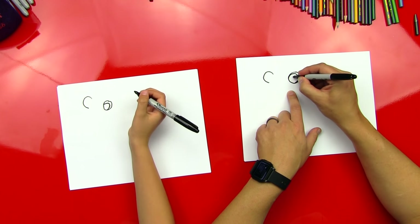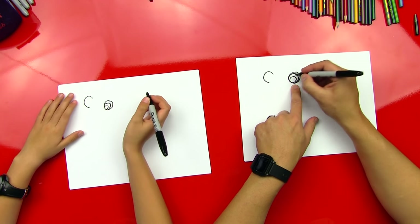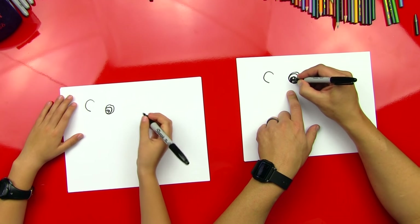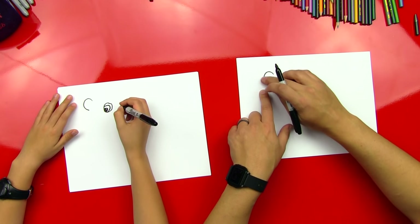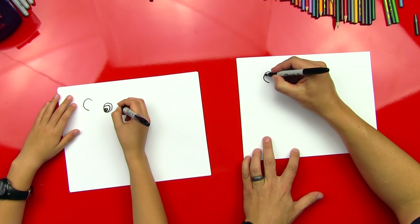And then we're going to draw a C inside the circle like that. Good. And then we're going to draw a circle inside of that for his pupil, and then a little one inside of that for the light catcher — a lot of circles. And then we're going to color it in. We're halfway done. Just kidding. Okay, now we're going to draw the rest of his eye over here, but it's going to turn into his nose.